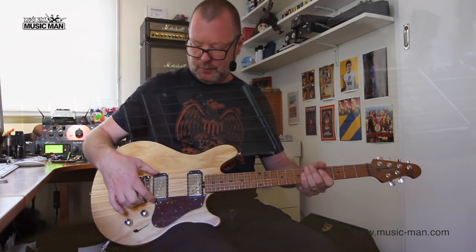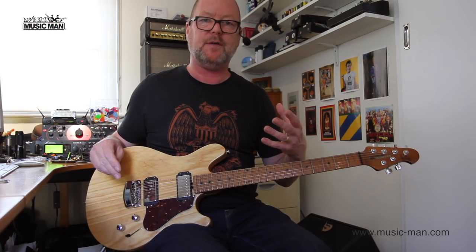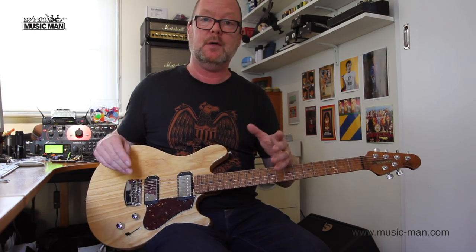In the back, we've got a single-coil pickup, and in the front, we've got a humbucker. So it's kind of like a hybrid of a Telecaster and a 335, which I believe James favoured before he came to the Ernie Ball family.